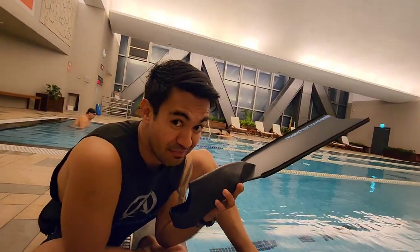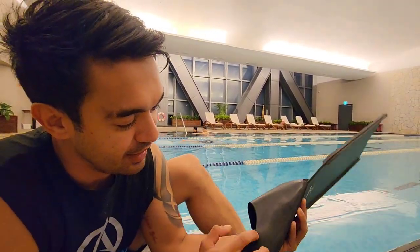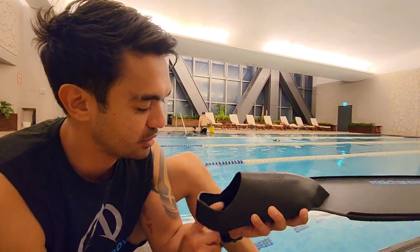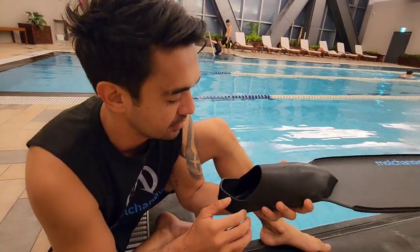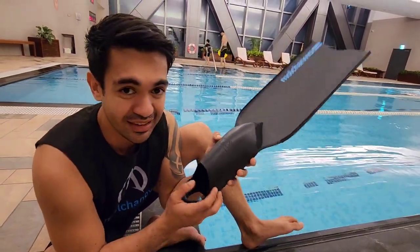And this is handmade. You can see there's a connector — it's handmade. So the measurements, you have to submit your own measurements for the custom foot pocket. Basically the length, the support, the arch support, and all the details are on the website. So this foot pocket is very, very detailed.